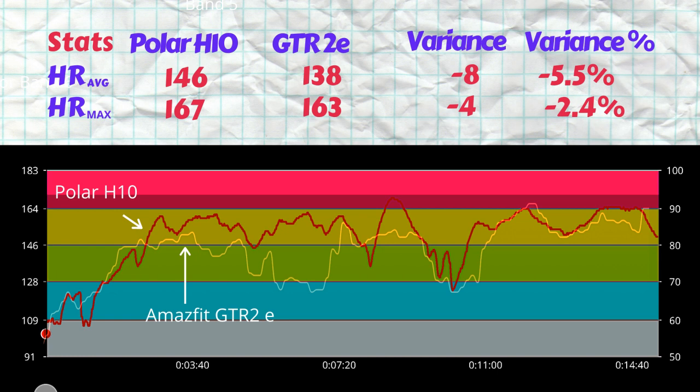The GTR 2e recorded an average heart rate of 138 beats per minute — a variance of 8 bpm, or 5.5% underestimation. The max heart rate was also underestimated by 4 bpm, or 2.4%. Looking at the chart, about three to four minutes into the workout the GTR 2e's readings drop down to around 120 bpm while the ECG chest strap is picking up heart rates above 140 bpm. This underestimation lasts for about four minutes before it recovers.